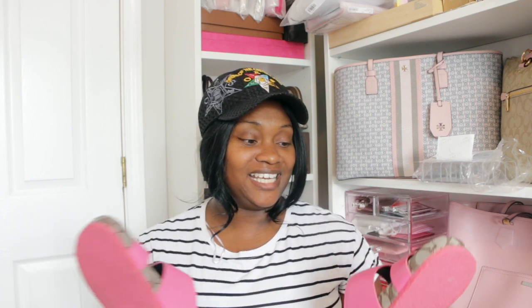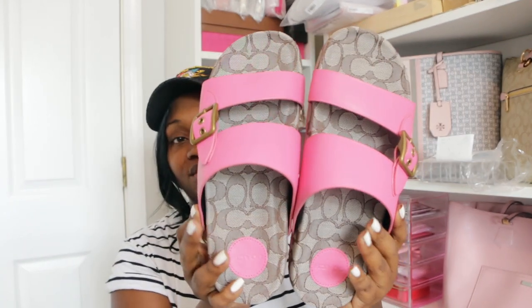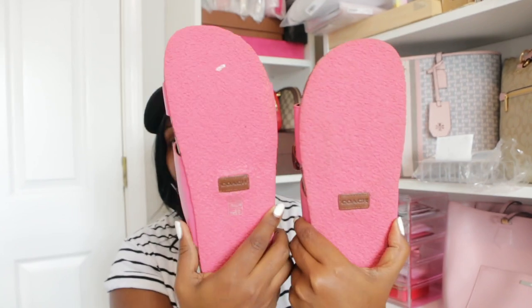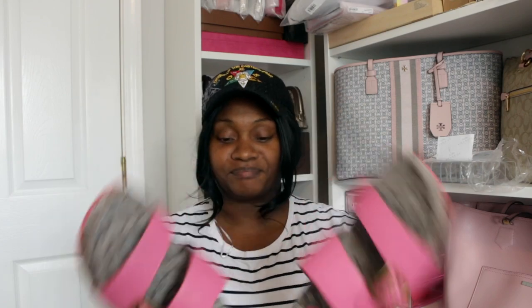I can't show you how they look on my feet because my feet look rough and I need to get my toes done — they look crazy on me. But that's the final look of these shoes. Pink sole, buckle on the side — really cute. Not sure if this is a fail yet, but it's kind of looking like one.